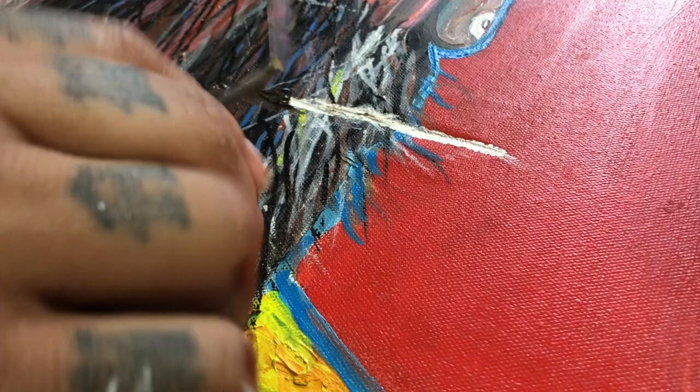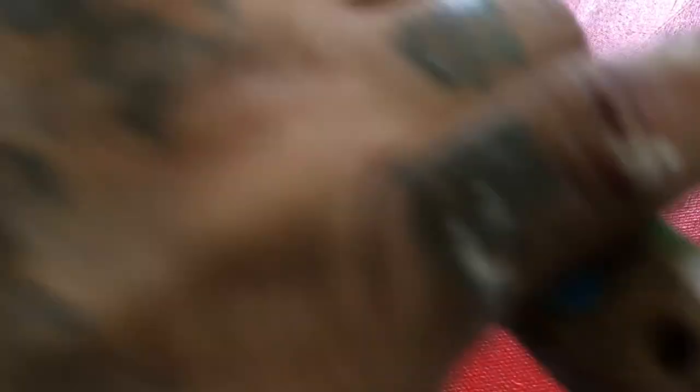Because I paint quite expressionist-like, I can get away with a lot of gestural marks to build up textures and virtually cover up where the eye would normally see the tears. Just make sure that you take your time and have fun with this — you're essentially building on your work.